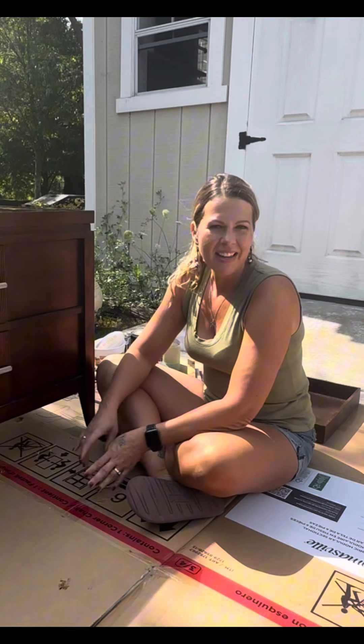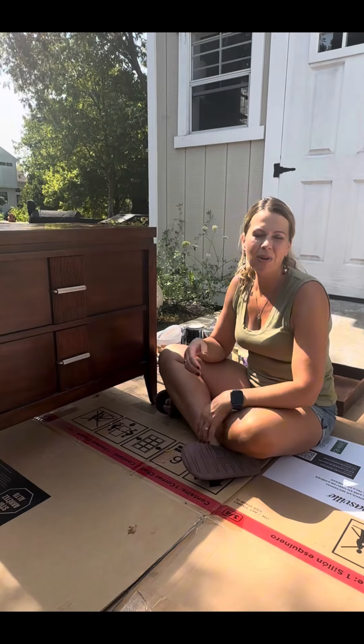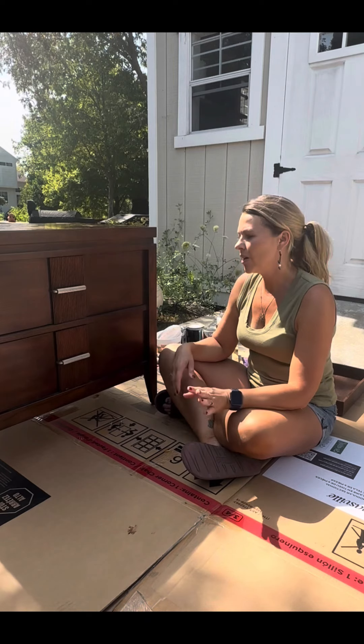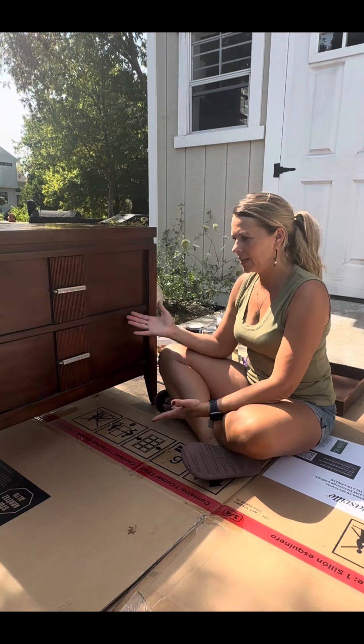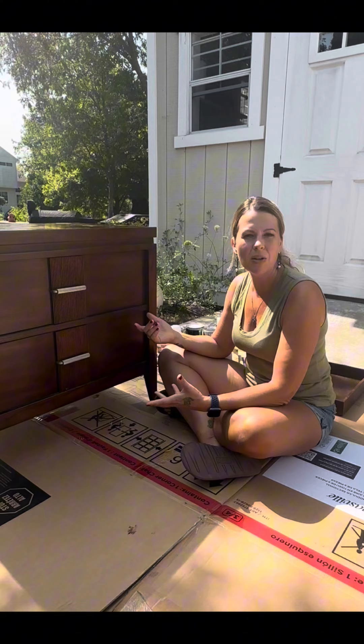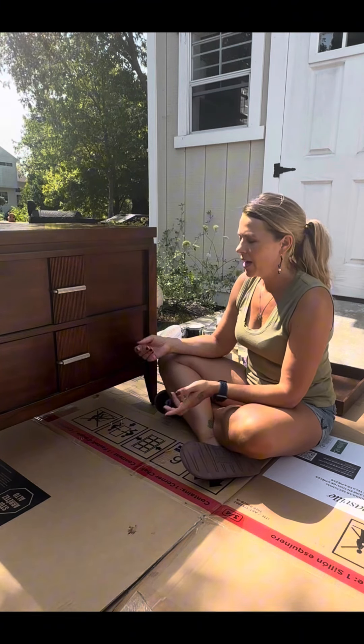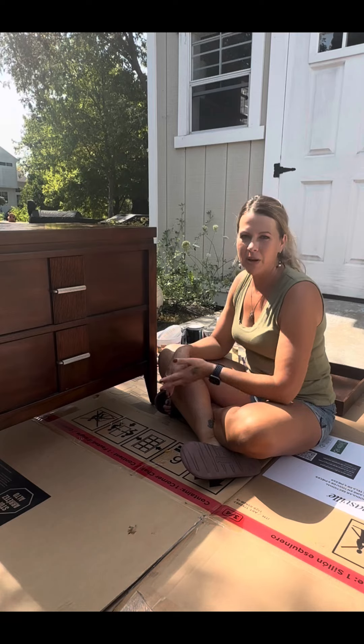Hi, I'm Chloe and welcome to my furniture flipping class for beginners. Thank you so much for joining me and I can't wait to get started. What I want you to get out of this class is how to do a simple flip — take an easy piece like a nightstand, a small side table, desk, or even a small dresser and just do a basic flip on it.